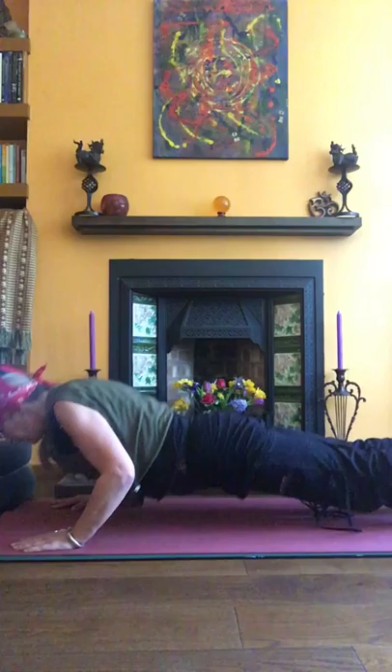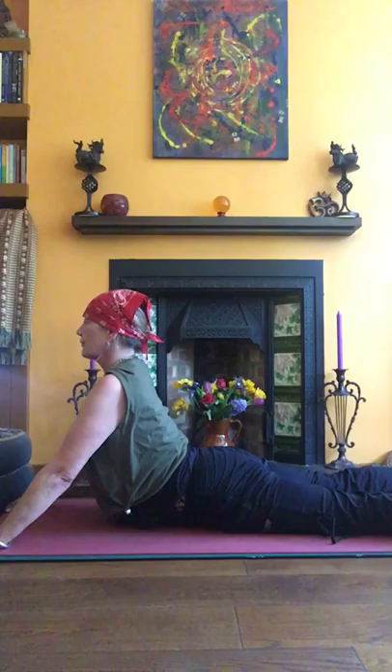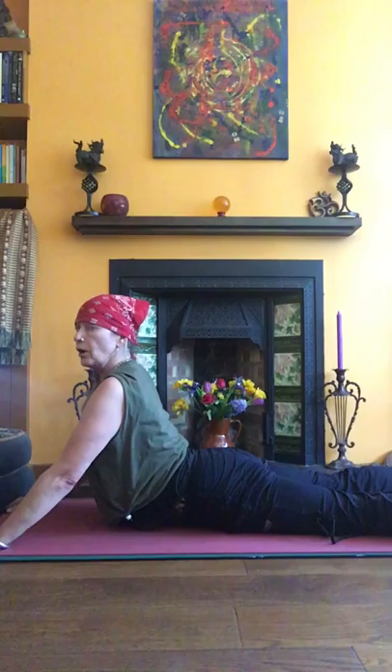Excellent, well done. Coming down and lengthening up into your back bend — pubic bone to throat, lifting, strong glutes, shoulders relaxed, nice soft throat. Gazing quietly, finding the breath. Dropping into sphinx if you need to.